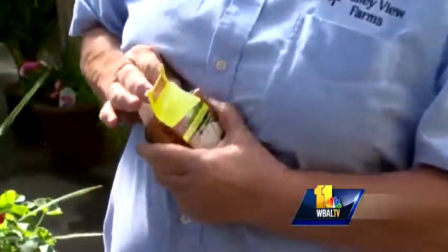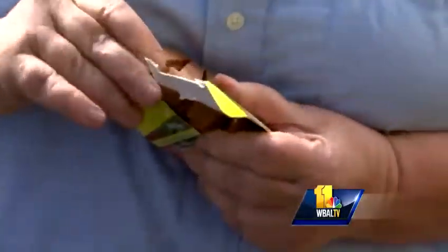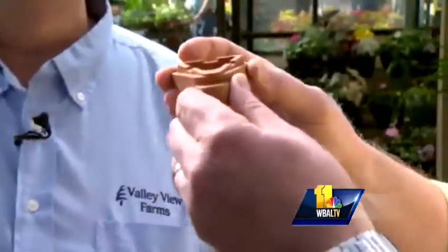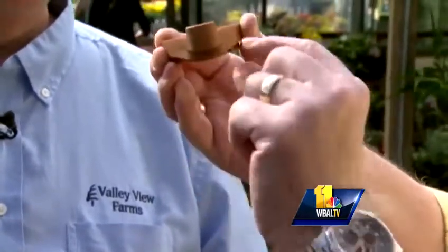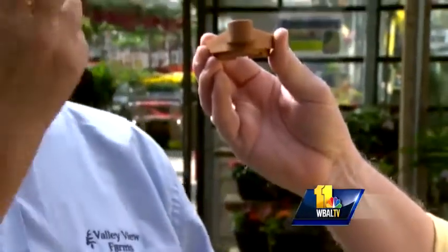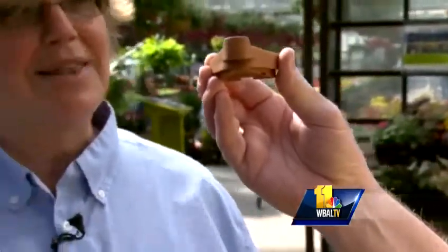Speaking of drainage, there's another little device — very simple. It's a little foot called a pot toe, a smaller version of pot feet. You put a pot on your deck and this raises it just a half inch — just enough so that excess water can get out of there. Because we take these pots and put them right on the deck, and if they did have drainage they don't anymore. You just need three or four of these for a big container to level it out, improve drainage, and stop the wood underneath from rotting.